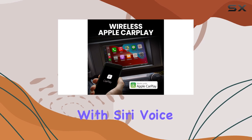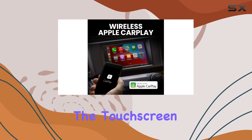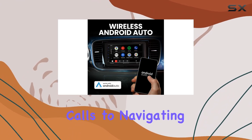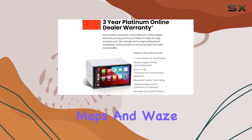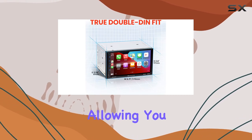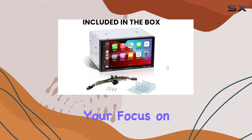Let's start with Apple CarPlay. With Siri voice controls or the touchscreen, you can effortlessly access your iPhone's features, from making calls to navigating with Apple Maps or third-party apps like Google Maps and Waze. Plus, Siri can read and reply to your messages, allowing you to stay connected while keeping your focus on the road.